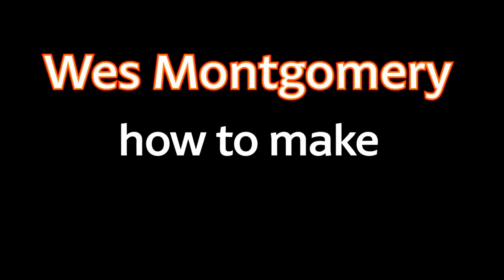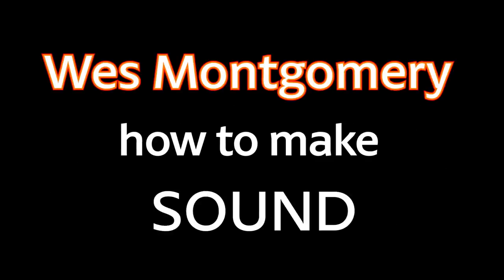Hi everybody, my name is Jens Larsen. Wes Montgomery is probably the most influential jazz guitarist in the history of jazz, and in this video I'm going to take a look at one of his most famous solos and talk about five of the things in his playing that I think are the reason that we consider him such a great improviser.